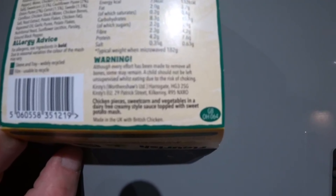Warning: although every effort has been made to remove all bones, some may remain. A child should not be left unsupervised while eating due to the risk of choking. It's made in Harrogate - that's in Yorkshire, isn't it? Chicken pieces, sweet corn and vegetables in a dairy-free cream-style sauce topped with sweet potato mash. Your allergens - there aren't any allergens, if I'm being honest.